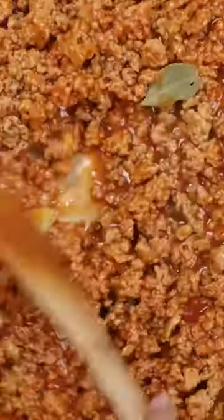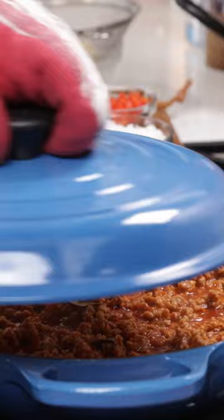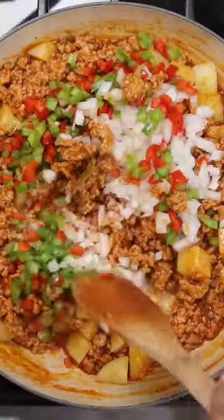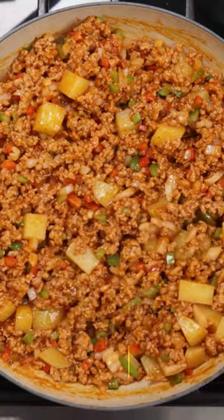We're going to mix that all together and then we're going to simmer it on low for 20 minutes and afterwards we're going to add some softened potatoes, some onions, some green peppers, some red peppers. We're going to mix that all together and then we're going to enjoy this with some arroz blanco, frijol de negro.